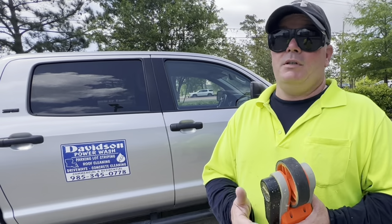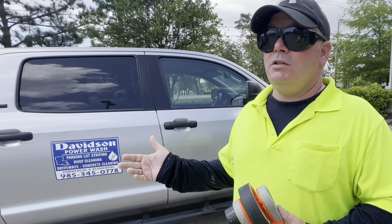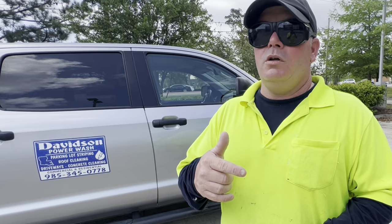Hey guys, Billy Davidson here with Davidson Pressure Washing and Painting. In this video we're going to give you a couple pointers on how to estimate parking lot striping jobs — some tips and tricks from a pro. We've been doing this for about 28 years. We're also going to do a walkthrough on very specific pricing that'll be included in our All Pro Parking Lot Striping course. If you're already a member, that'll be a free upgrade.